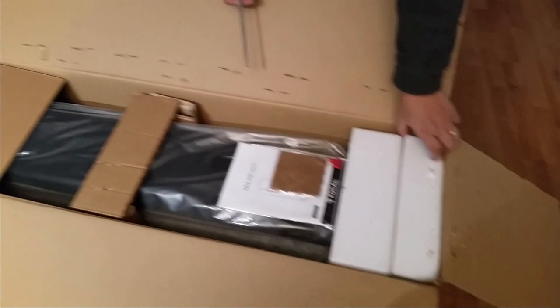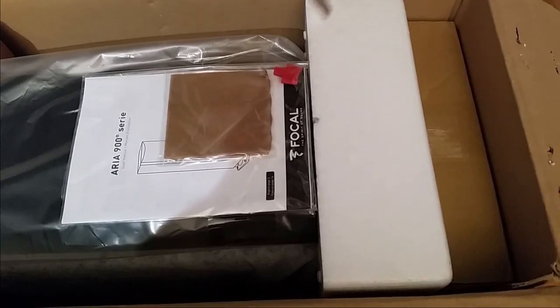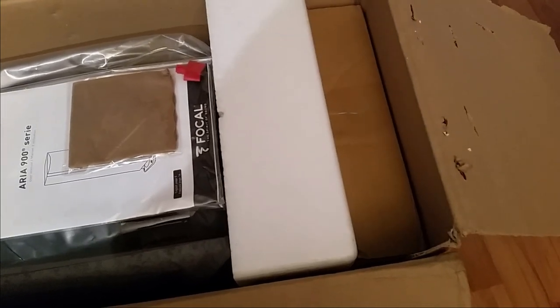Okay, so I can see we have the instructions here, and probably the screws to go for the feet. This is where the feet — the base plate — is. It's the same as the 836.